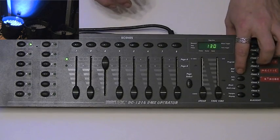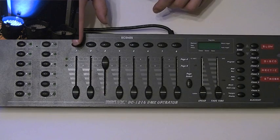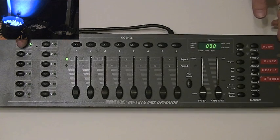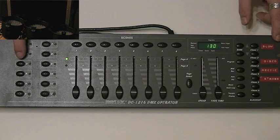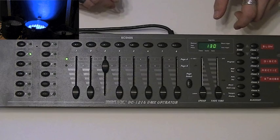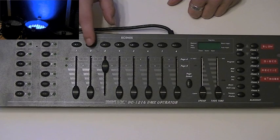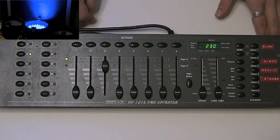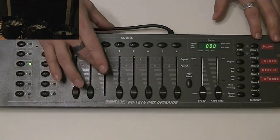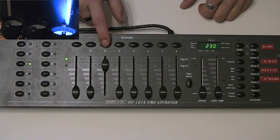We need to hit record and we need to hit scene number one where we want to store it, and as you do so you can just see all the lights on the board flash. Once we've got scene one, return to zero because we don't want that light on in the next scene, and we'll select light number two and turn that blue as well. We then want that to go on to scene two, so if we press record and scene two you can see them all flash again to tell you that it's recorded. The next one — return scene two to zero, select light number three, that too is going to be blue, and we'll then hit record and put that in scene number three.